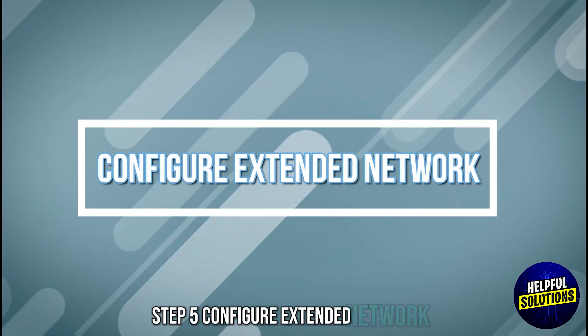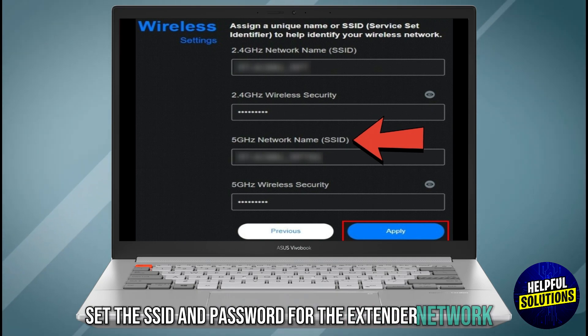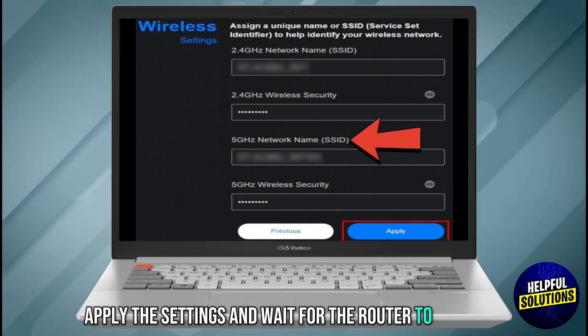Step 5: Configure the extended network. Set the SSID and password for the extended network. Apply the settings and wait for the router to reboot.